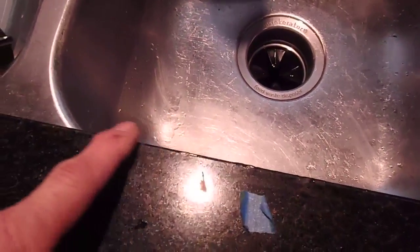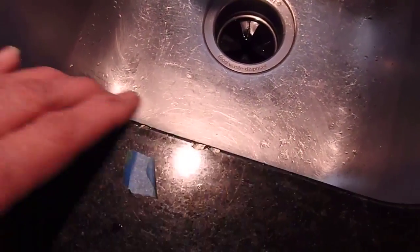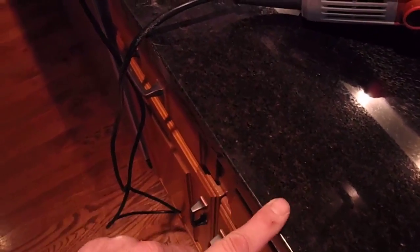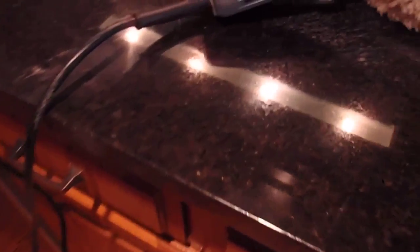Now I'm going to repair this edge here the same way. Actual work time on this one chip was probably an hour, not including dry time. At this job I've had other things to do while it was setting up, like fix a trash drawer and a cabinet door. Anyway, hope you learned something — talk to you later.